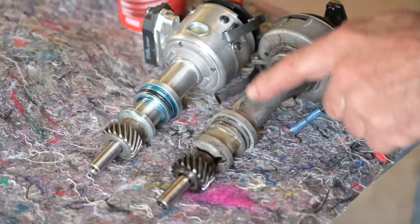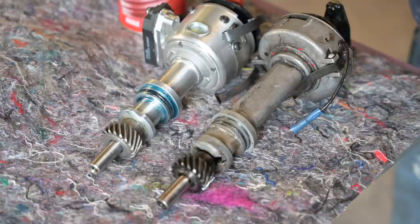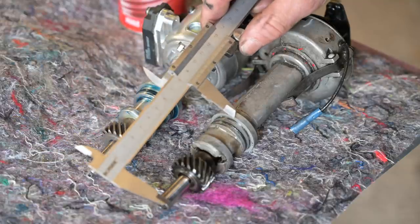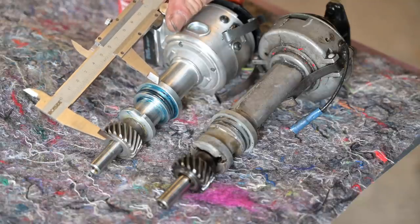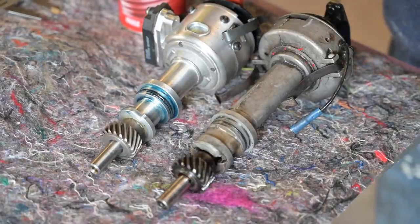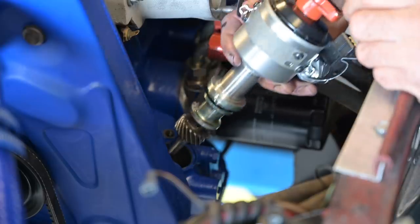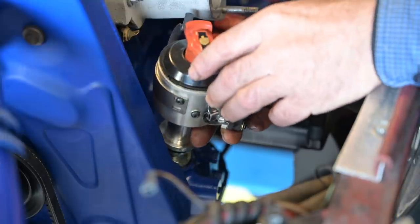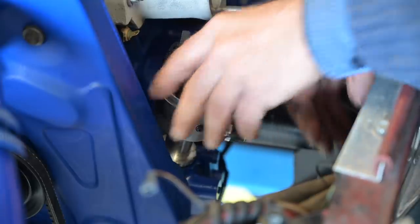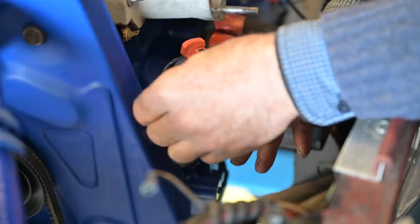Before putting up the new distributor it's always good to check if it's the same as the old one. The bottom part is the important part and they are exactly the same dimensions — sometimes things do vary. I'm going to oil and grease up the new one and put it in. I'm not too worried about the exact position for the moment, but I'll try to have cylinder number one pointing in the typical direction, then push it in — and you can see as you push it in, it rotates back a bit. Now I can lock it in place and we have ample play to adjust it.